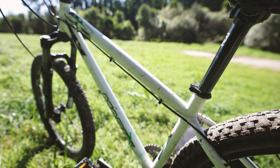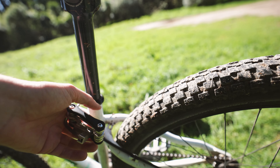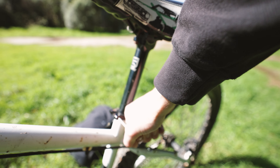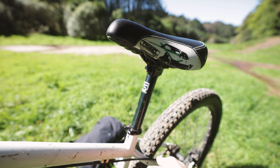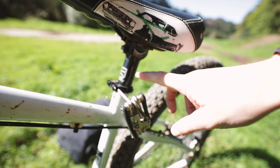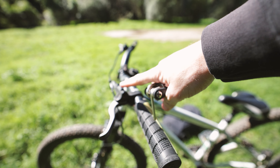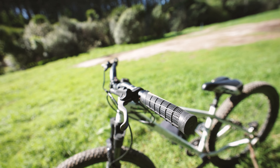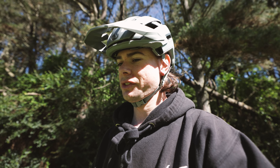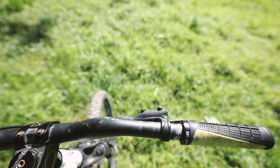First thing I want to do is drop this seat down — for some reason it's up super high. Looks like a 4mm Allen key. First mods going in. See if any of these are seized. Coming undone — let's bring it down. Might bring it about there so you can still see the logo, makes it look pretty steezy. Up the front, the brakes have been set up way too high, and it just makes it so much harder to ride because your wrists are down but the brakes are up here, so we're going to change that. Much better.